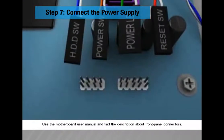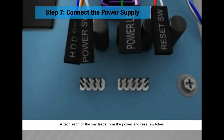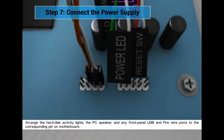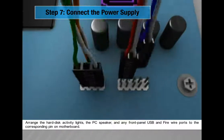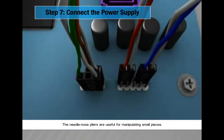Use the motherboard user manual to find descriptions about front panel connectors. Attach each of the tiny leads from the power and reset switches. Arrange the hard disk activity lights, the PC speaker, and any front panel USB and FireWire ports to the corresponding pins on the motherboard. Needle-nose pliers are useful for manipulating small pieces.